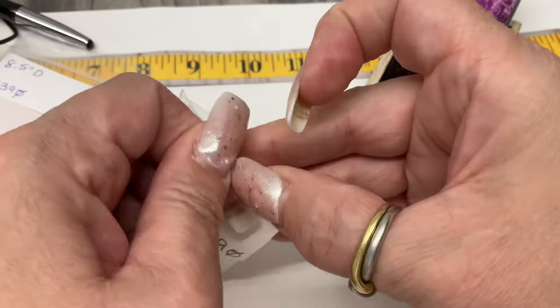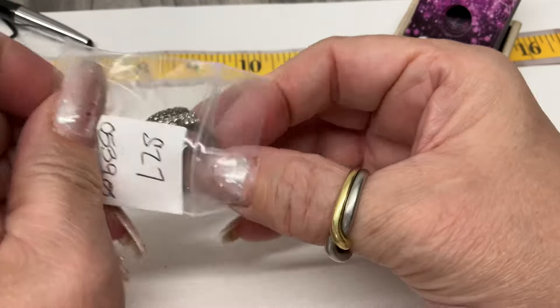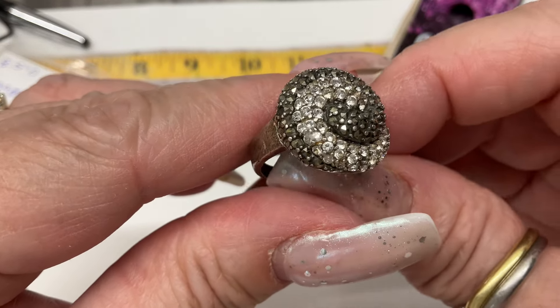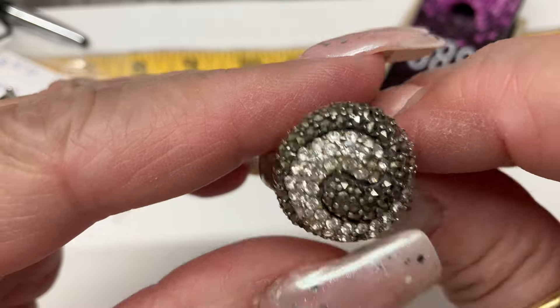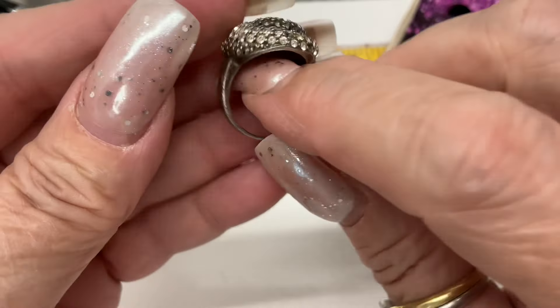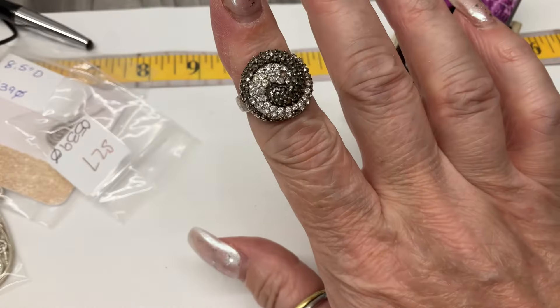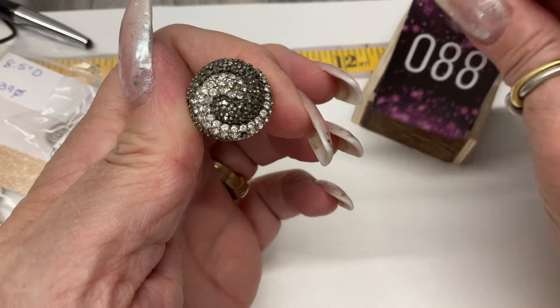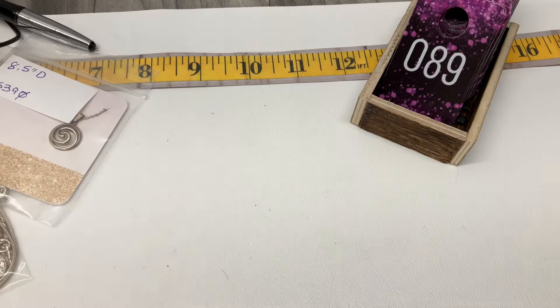We have this little size 7 ring with marcasites and probably CZs — it's a little swirl, like a little domed swirl. Size 7, let's go $30 on that one.